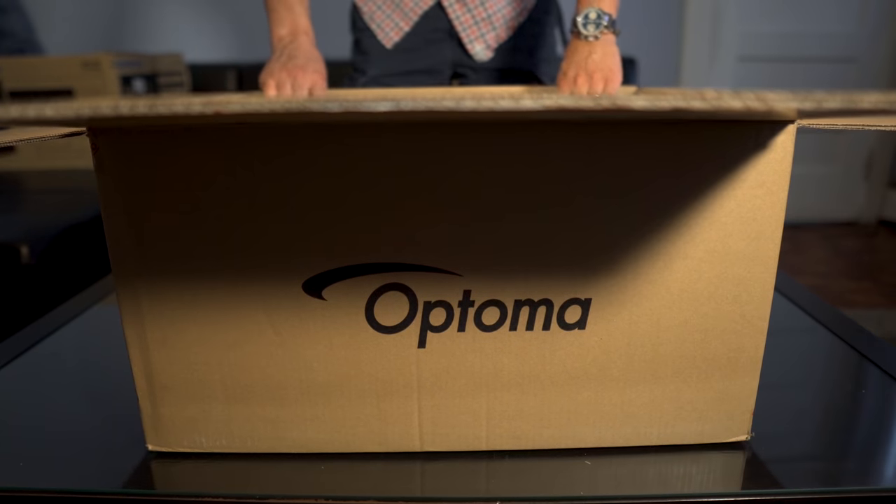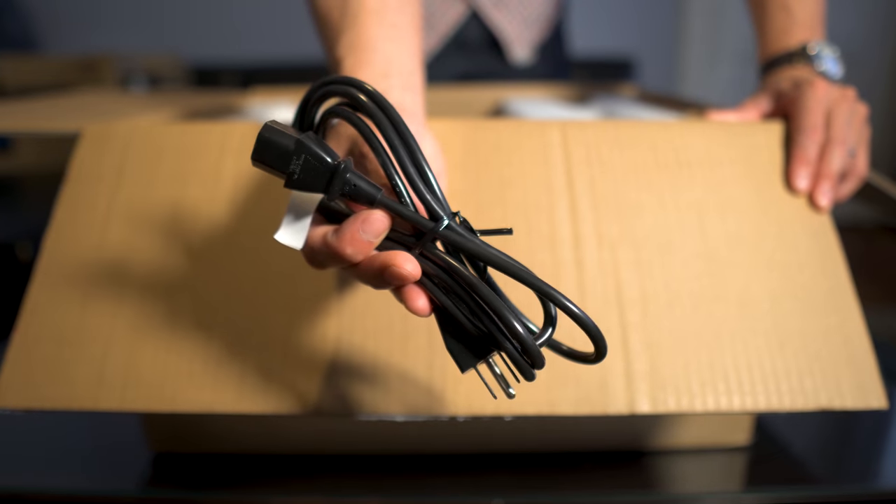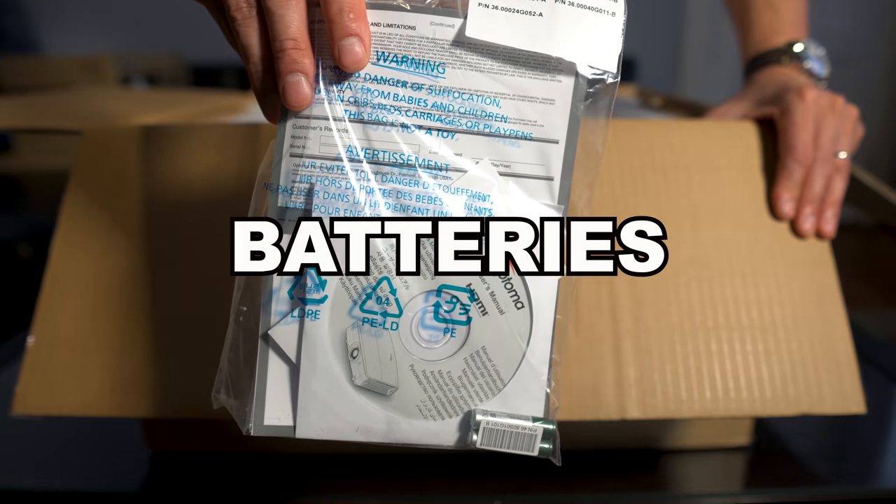But first, let's see what's in the box. Inside we have an HDMI cable, the power cable, remote control, some documentation, and the batteries.